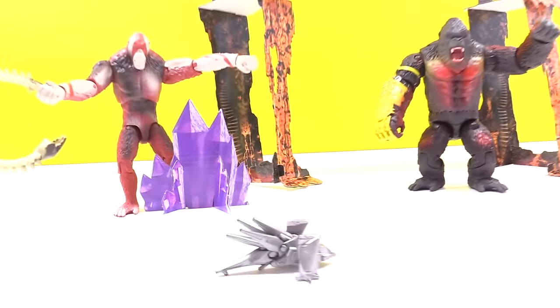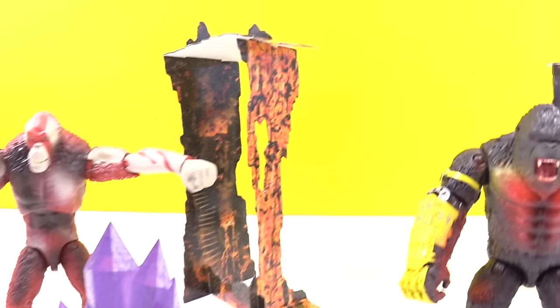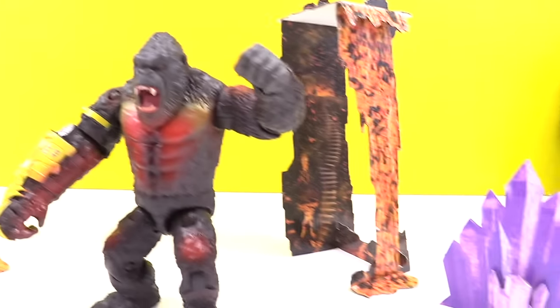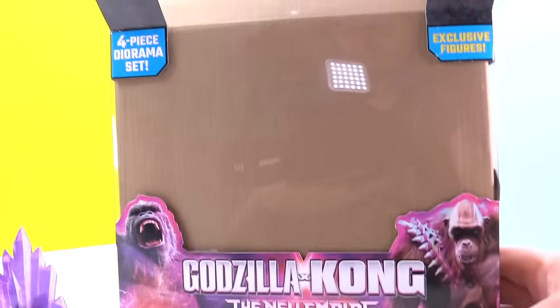I've got the diorama pieces — let's put these together real quick. Everything out of the box. This is super, super cool. I love this set. If you're going to get any of the new sets, this is the set to get. This is the Godzilla X Kong — Kong versus Scar King four-piece diorama set. Love it, it's really cool. I love the quality of it. Obviously the diorama is just some cardboard, but these figures are cool. The whole thing overall, I like it — it's a good set. Good job, Playmates.